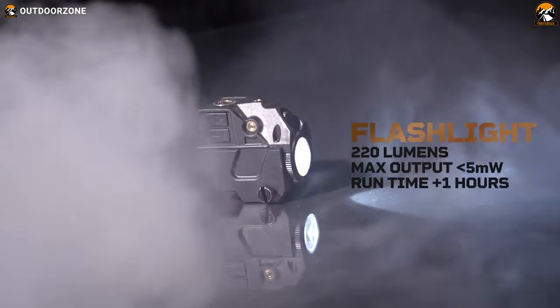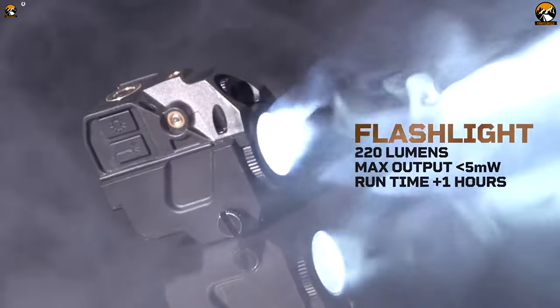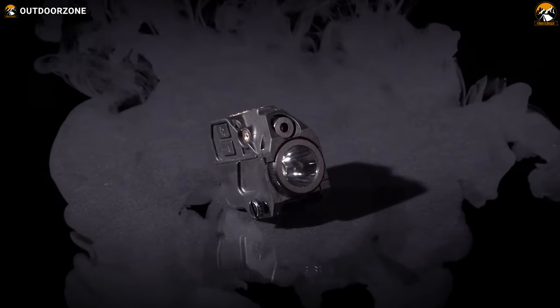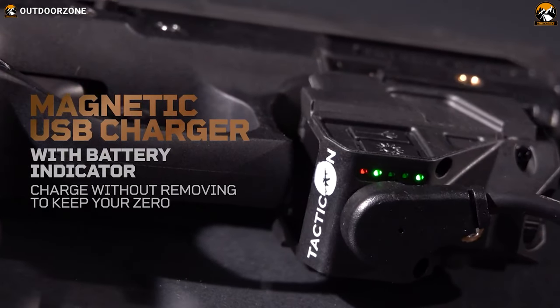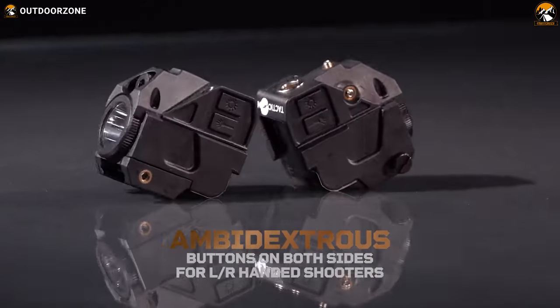The laser sight also comes with a powerful flashlight for your maximum convenience. With up to 220 lumens of brightness, your midnight operations will be well illuminated. With the most versatile mounting system, reliable laser range, and convenience of magnetic USB charging, the Tacticon Firefly V2 becomes a reliable choice with such an affordable price range.